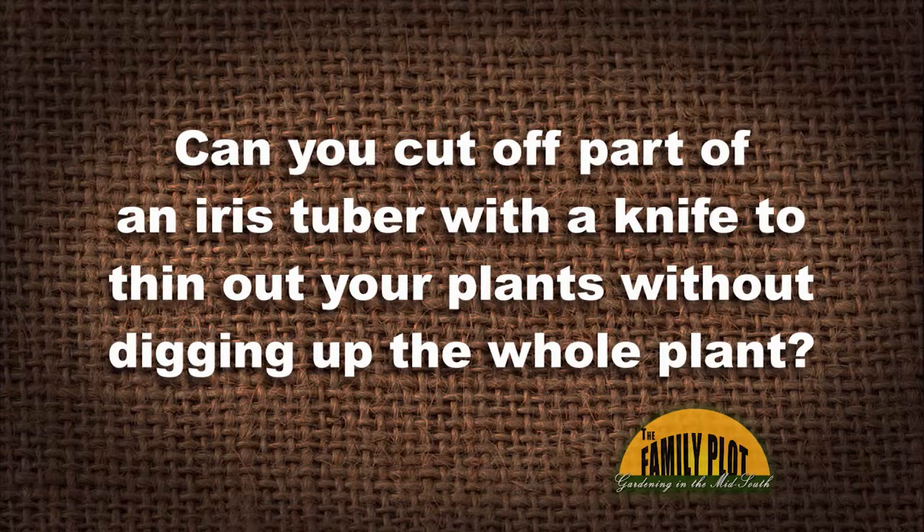Next email from Jim: can you cut off part of an iris tuber with a knife to thin out your plants without digging up the whole plant? Yes, you can — if you're not concerned with saving what you cut off. Irises will grow close together, crowd each other, and won't bloom. If they're in full sun but not blooming, they're probably too crowded. You can divide them by digging them all up, but that's a lot of work. If you don't want to do that, you can take a long sharp knife and thin them out that way.